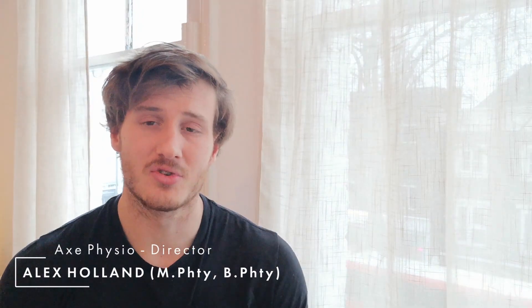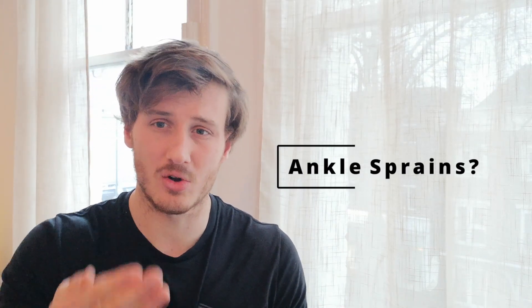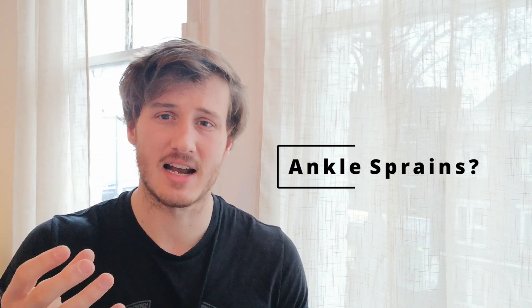G'day guys, Alex from Alex Busio here. If you're someone that plays a field sport like rugby or maybe even a court sport like basketball and you suffer from repeat chronic ankle sprains, always rolling over your ankle and causing that pain on the outside of your foot, then stay tuned. I've got some really easy but really effective exercises that you can do without any equipment, maybe just a band, at the field or at the court.